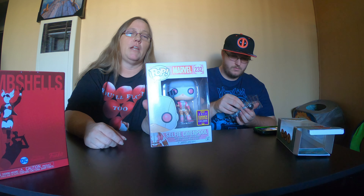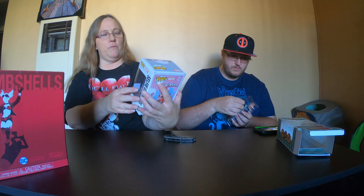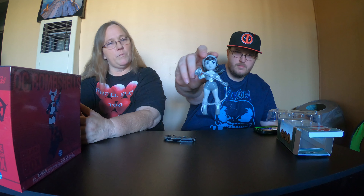Hey everybody, it's Mama Jay Inspector. We are here today with the unboxing of a DC Bombshells box that was a Target exclusive. We also have a couple other things to show off that we picked up. DC Bombshells Wonder Woman was a Target exclusive in black and white — that was a really cool figure. I'm going to go ahead and take that out of the box so you can see it better.